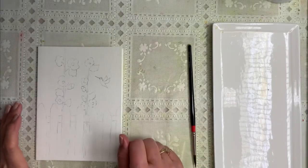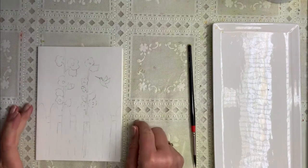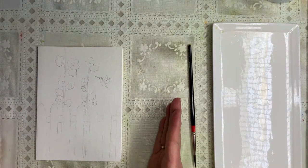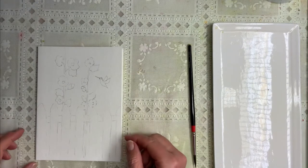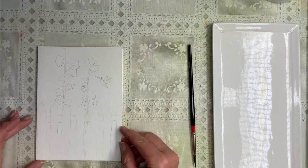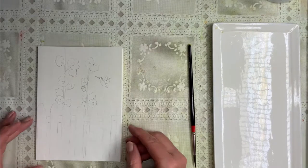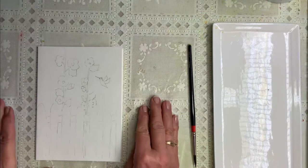Welcome back to Watercolors with Karen. I'm so glad you're here and I'm excited about what we're going to paint today. This is going to be a little greeting card. I did one prior to this just using some echinacea and some purple flowers. This one's going to be a little more complicated than my other one.